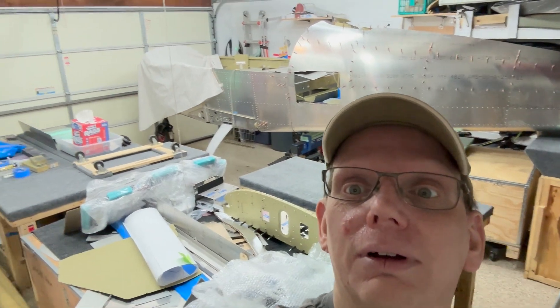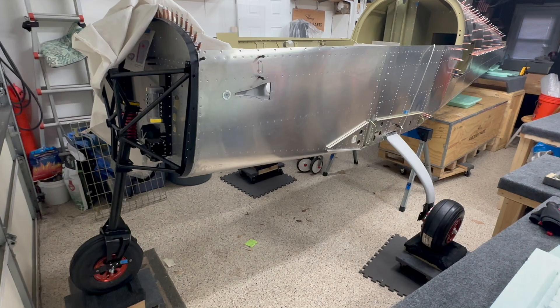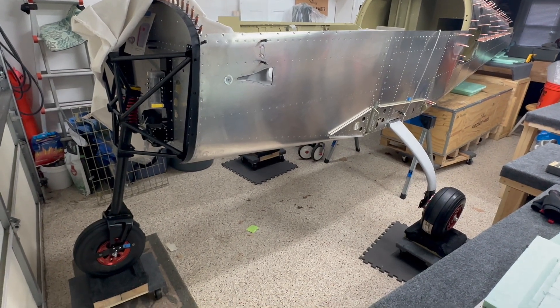Hey everyone, welcome back to the channel. This is May's update for where we are in the build. You'll notice something behind me — I have a mess, but I have build tables free, which means there's air underneath the plane for the first time. Let's take a quick look to see everything that's going on and where we're at.